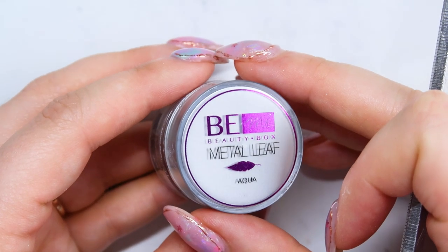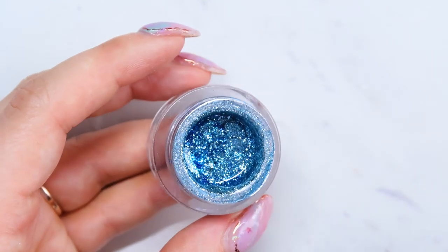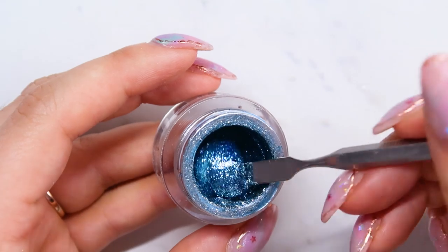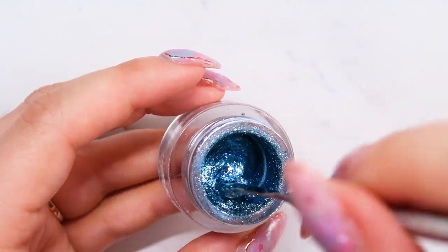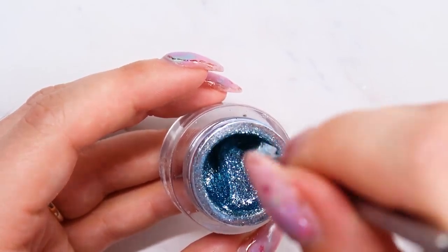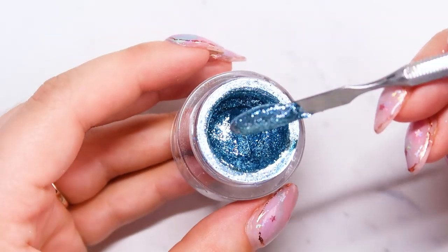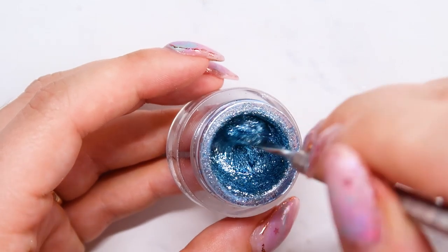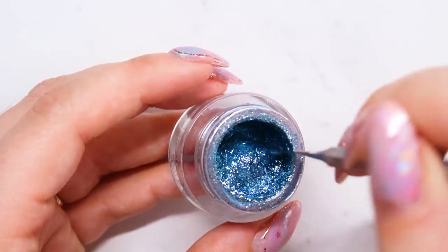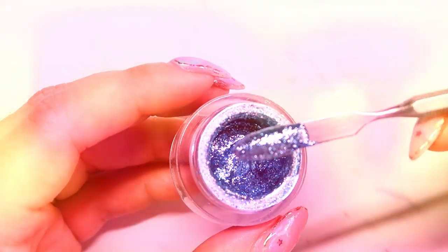The last glitter gel I have is the Beame Beauty Box in the color Aqua, which is a light blue. These leaf gels do need to be mixed up before you use them because they do separate a little bit. They go on so nice and you really only need one coat. They look absolutely gorgeous and I love this light blue aqua color. So that is it for glitter gels.